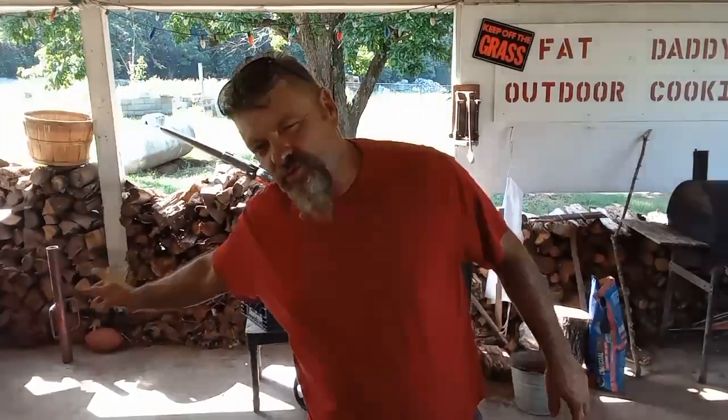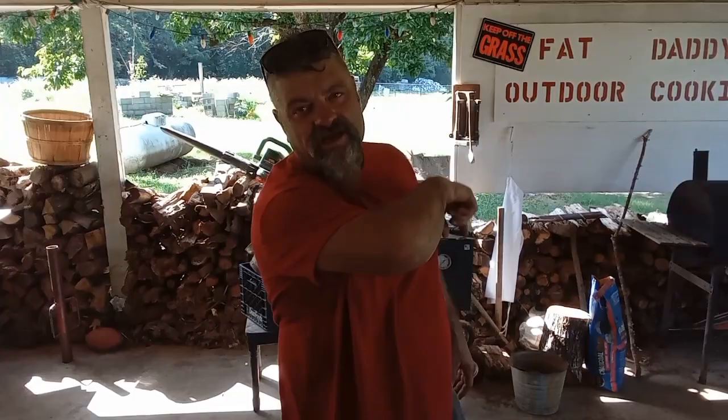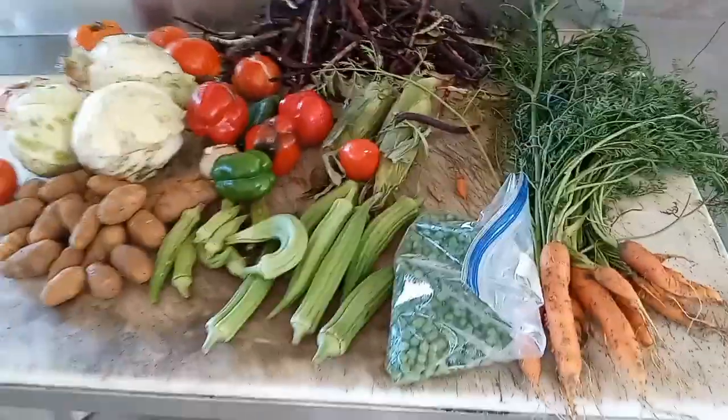We've got something delicious here — lock the gate and close the blinds, this is some world famous stuff. Welcome to Fat Daddy's Outdoor Cooking. I'm gonna throw this together Fat Daddy style, so stick around.